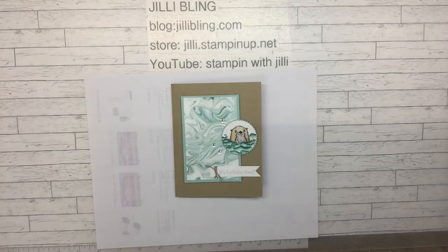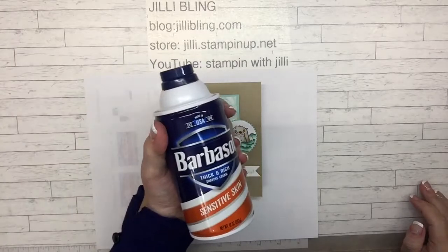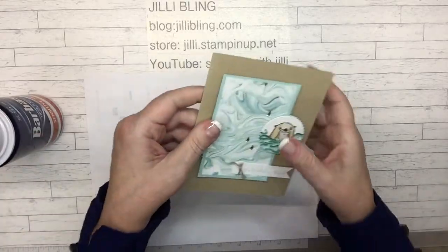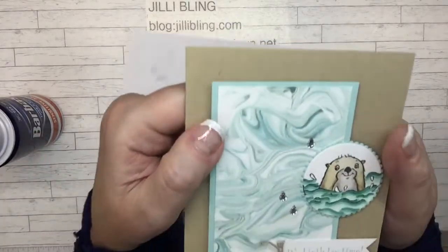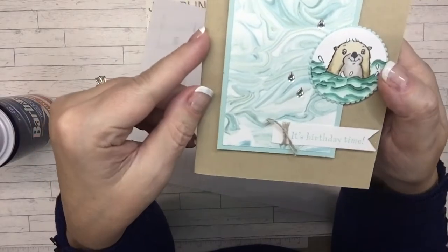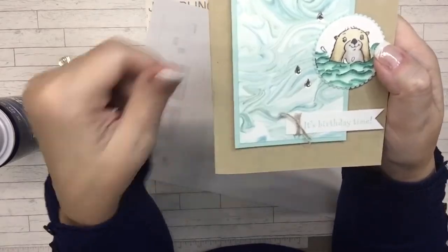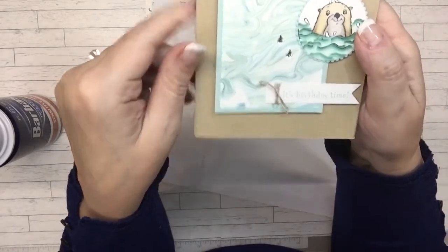Hi, how are you today? This is Jelly Bling. Have you ever done the shaving cream project? So right now through Celebration we could get marble-less paper, which is lovely, but every time I see a sample using marble-less paper I think we need to do the shaving cream technique.